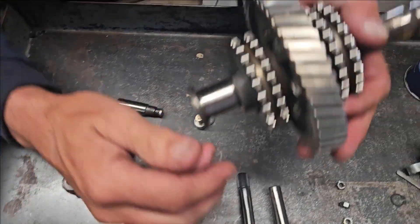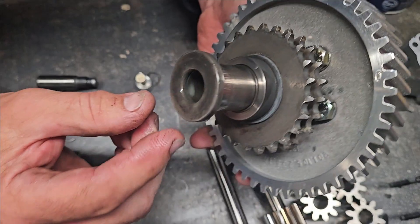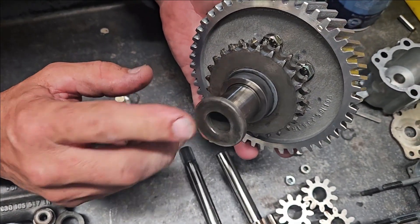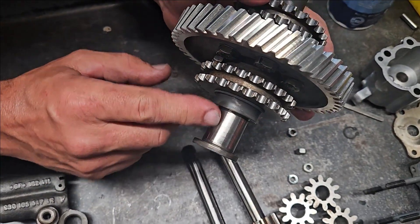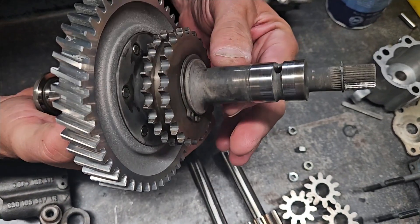So our intermediate shaft — I've just done an initial wash on it. Looking at it, I've pulled the plug on the back. I've still got to measure everything and polish. The journals could use a slight polish but there's no scoring. I haven't measured it yet, but that'll be the next step.